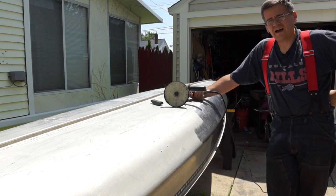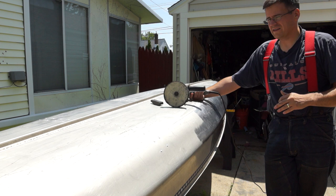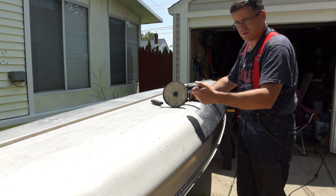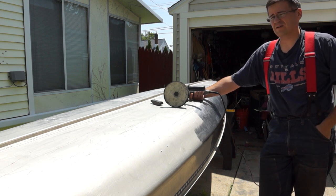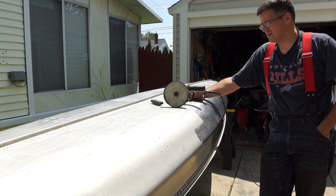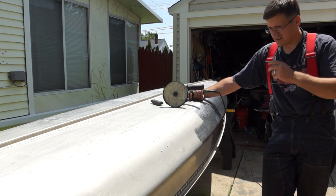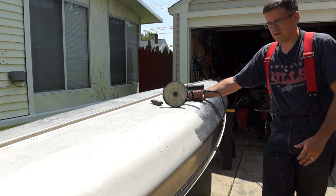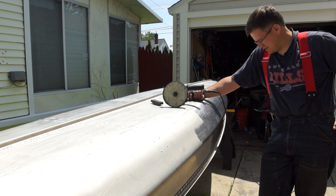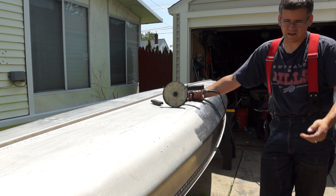I've been doing this for a little while now and thought I'd share it. We had this canoe at the cabin for years in the woods and it was all covered in moss and grass basically. I decided to bring it back and clean it up. We've used it a couple times already. I've already polished the entire other side. It had been oxidizing in the woods for probably 10 years or so and I just wanted to bring it back and make it look nice.